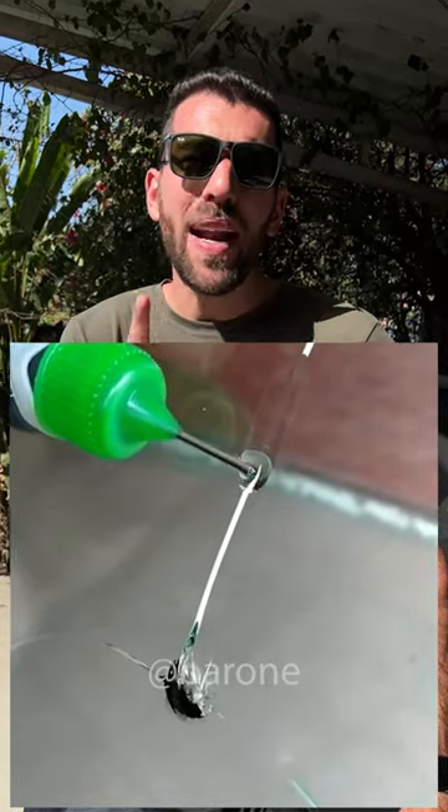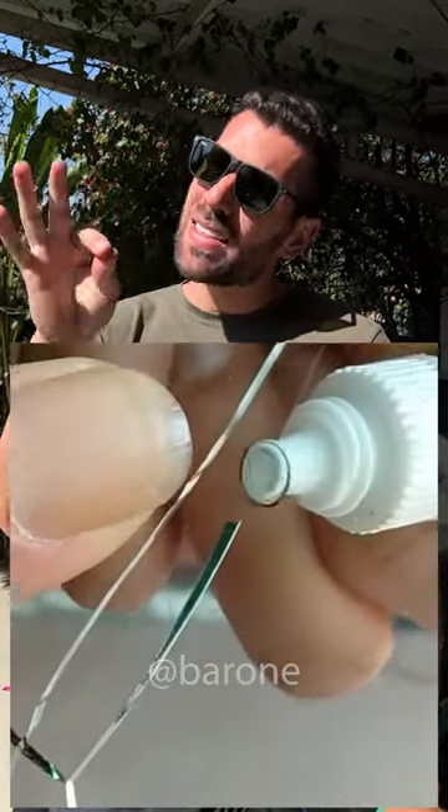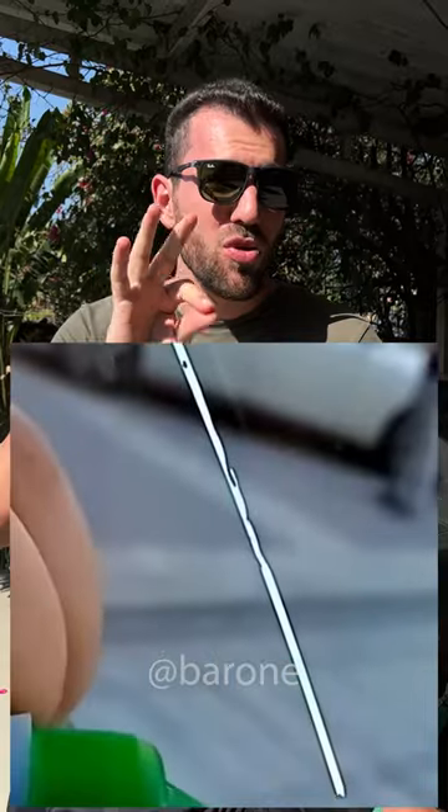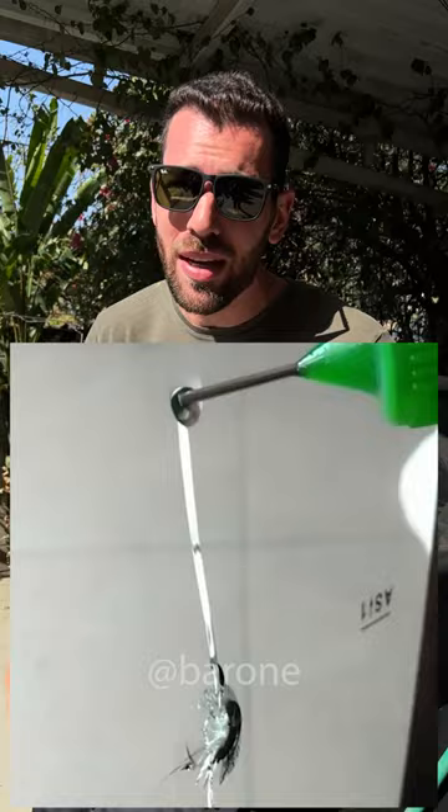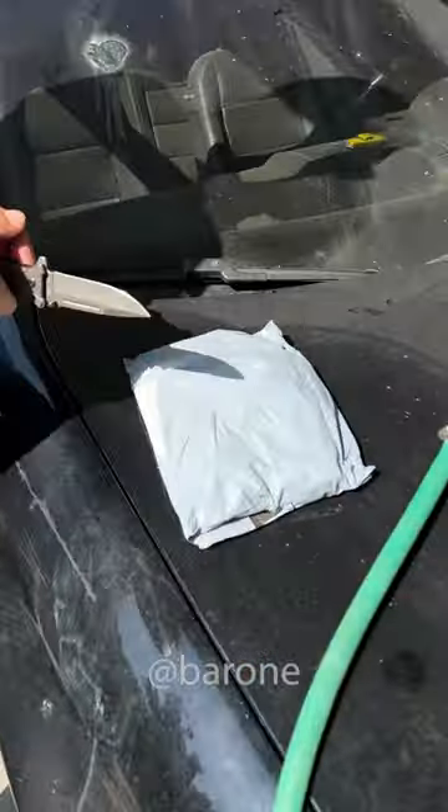Take a look at this super windshield glass repair glue. You guys keep asking me non-stop to test it out. They just put some drops of this glue on the glass and it can fix even the most damaged windshield out there, as if nothing ever happened. It's right here and we're gonna test it to see if it's good.